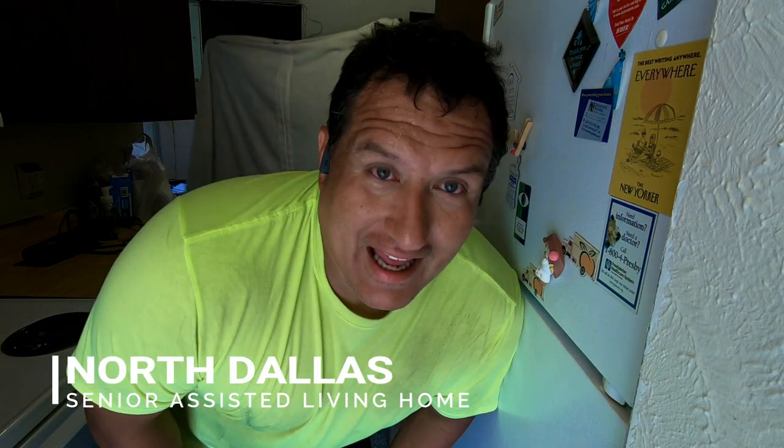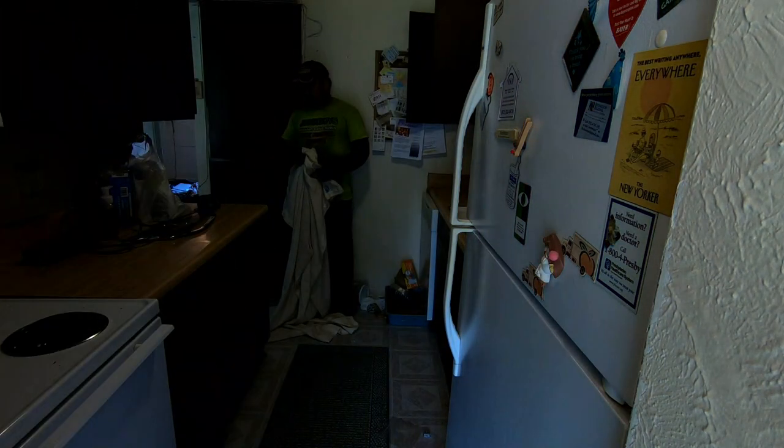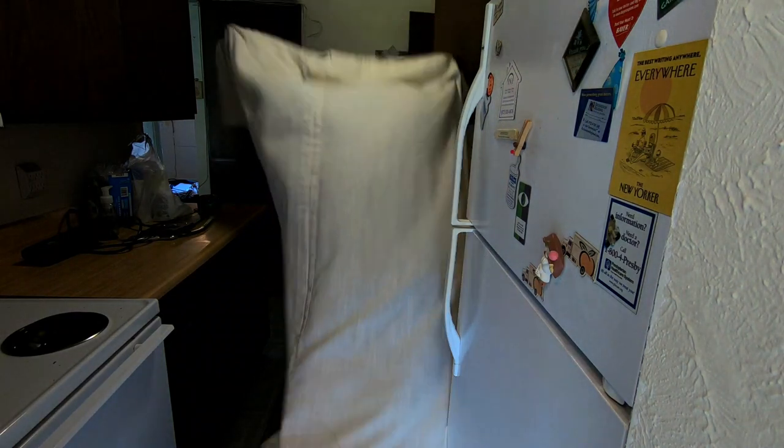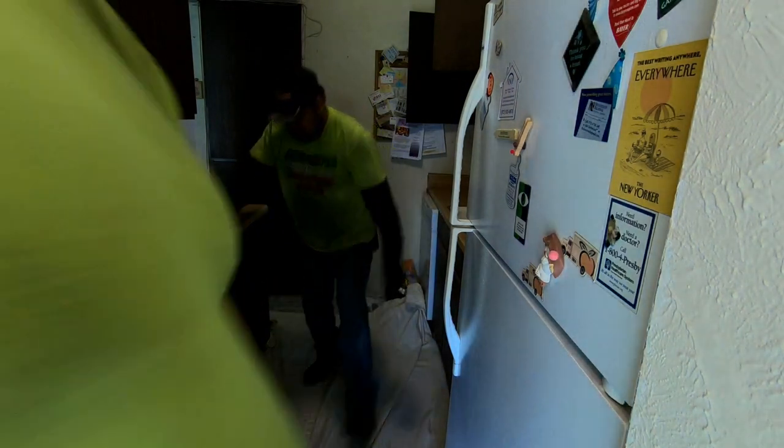Me and Diego are going to show you how to clean a kitchen really fast when it's a hoarder house. So what we're going to do — we took the curtains down, and he's about to lay the curtain down right now. Go ahead, Diego. We put this on the floor, and this is how you clean out a kitchen.